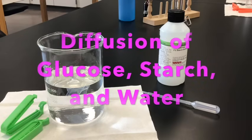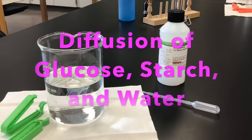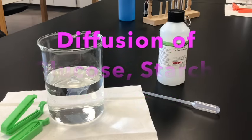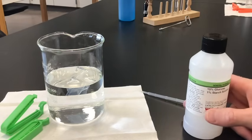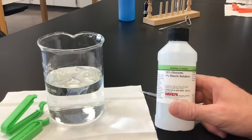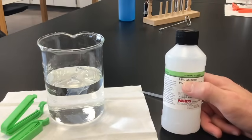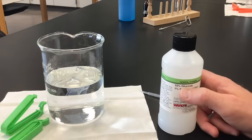Hello and welcome. This is Mr. Buss. This video is going to go over Part A of the Diffusion Lab for AP Bio, where we're going to take a look and see how glucose and starch behave. This solution here has 15% glucose in it. Remember, glucose is a monosaccharide, C6H12O6.